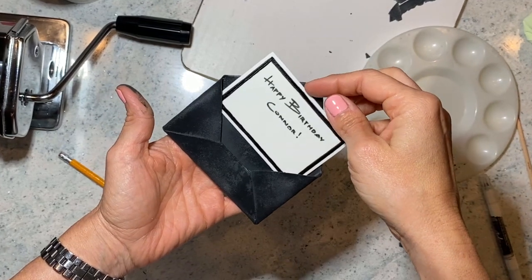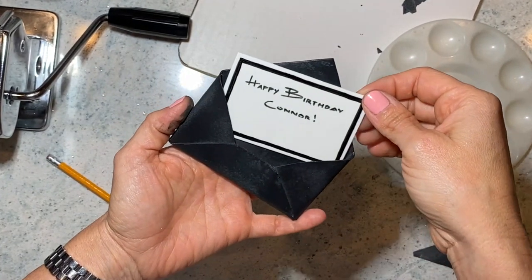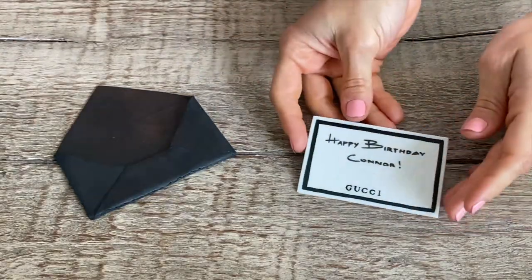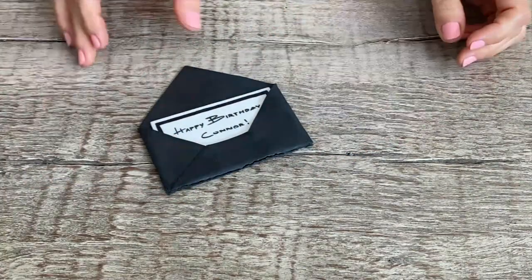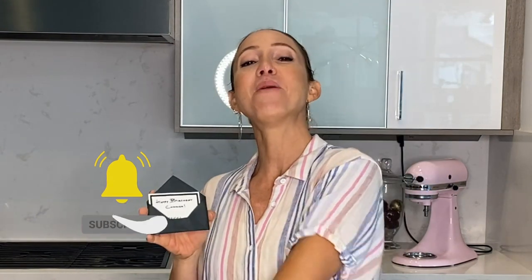The person receiving the cake can just pull out their gift card and eat it. This is it — the super adorable envelope with the gift card. I love my cakes to be interactive, so I made it so that you can actually pull it out. It's a really good way to put a message on a cake when you don't want to just write it on the cake. I hope you guys give it a try — don't forget to hit that thumbs up, subscribe to my channel, leave me a comment below, share my video, and I will see you guys again next week. Bye!